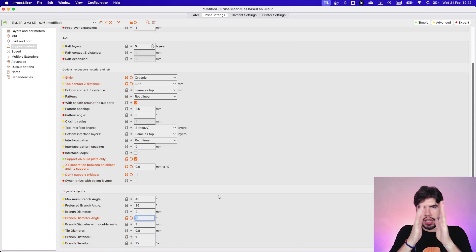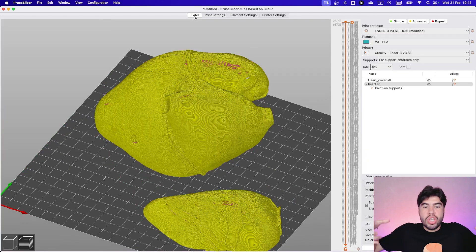The branch diameter angle controls the inclination of the support branch. At 5 degrees, the branch grows very slightly at the base. At 8 degrees, the inclination is a bit more. As you increase this value, the base grows wider. Just to show you how the parameter works, let's put 15 degrees — you can see the branch becomes huge.